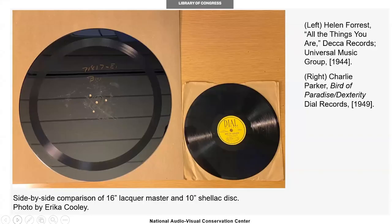The 16-inch lacquer on the left is from the Universal Music Group Collection and contains a version of 'All the Things You Are' recorded by Helen Forrest in 1944. These lacquer discs were used to produce 78 rpm discs. 78s utilized a larger groove which resulted in shorter playing time per side, usually about three to five minutes. Due to these limitations, this version of 'All the Things You Are' is actually much shorter than the original composition.